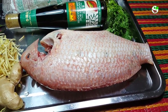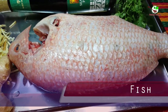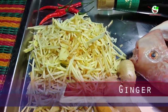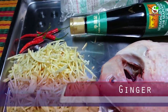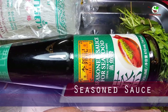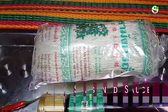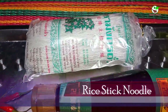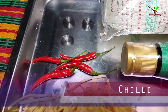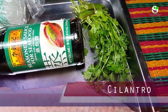Now you can see the ingredients here. We have a big fish, and here is ginger. This one is called season sauce for Chinese food. And here is rice thick noodles, you can see in the video. And here is chili, and this one is cilantro.